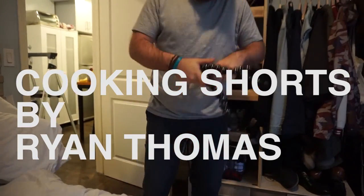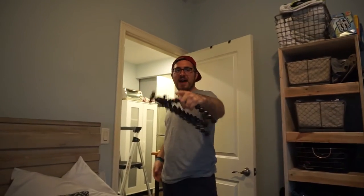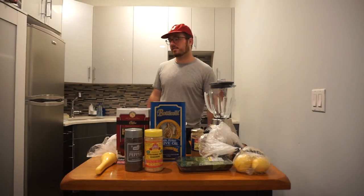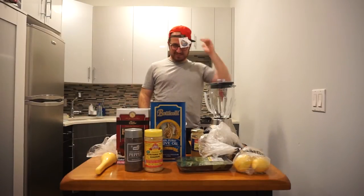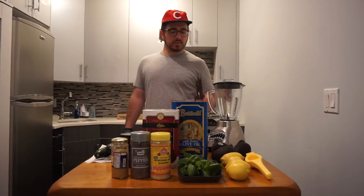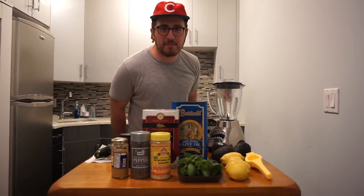Cooking Shorts by Ryan Thomas. This is Ryan Thomas, and on this episode we make — what do we call it again? Badass avocado? Avopesto. And on this episode we make badass avopesto.